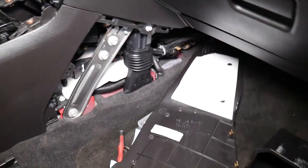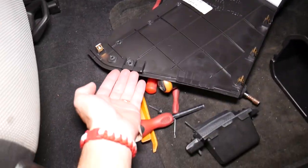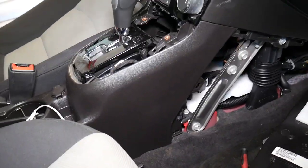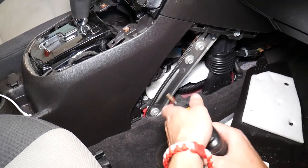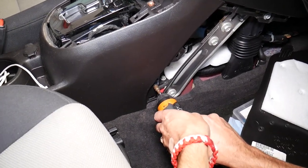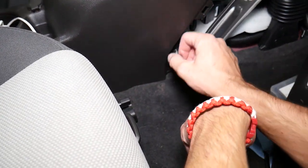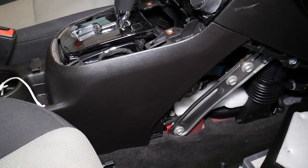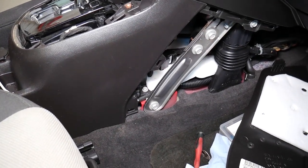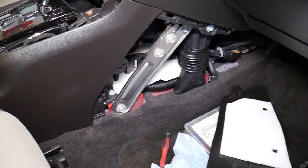Let me explain where the clips are: you have one, two, three, four clips and two that go kind of like that under the other one. Now with the same screwdriver I'm going to remove — right here we have one more bolt, one more screw, that we need to remove. What we need to do now is go to the driver's side and do exactly the same thing.